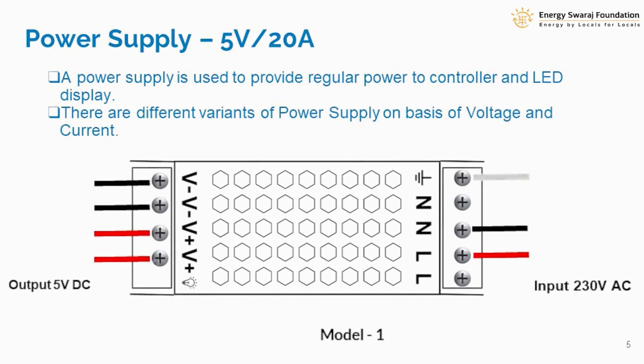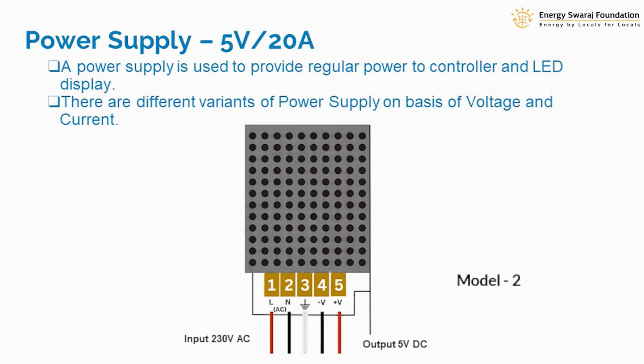On the DC side you will see V minus and V plus — positive and negative terminals. The positive red wire will be connected to the positive terminal, and the black wire will be connected to the negative terminal. Normally there are two positive and two negative terminals, because you need to supply power to both the controller as well as the LED.